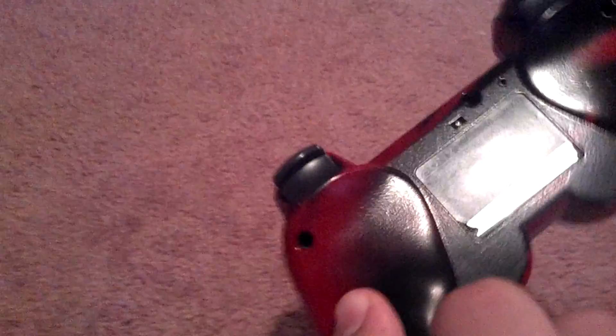But it still works — all the buttons still press, all the back buttons are good, analog sticks work. And yeah, it still turns on — it's dead right now because I need to recharge it. But I think the paint job is pretty good on it too. Just red and black. Here's the back of it.